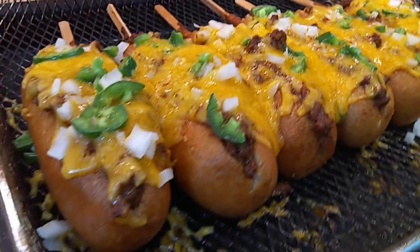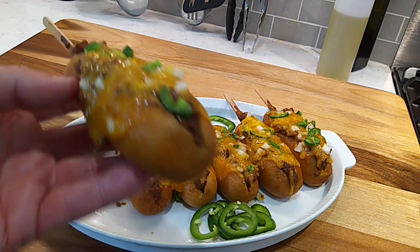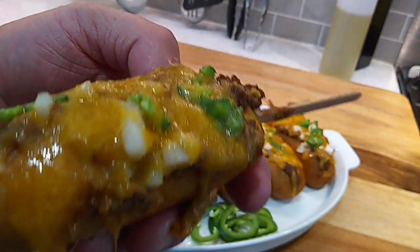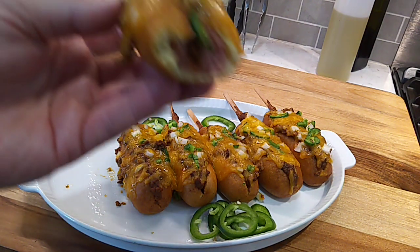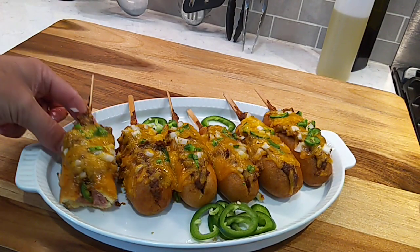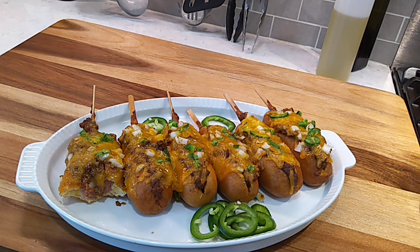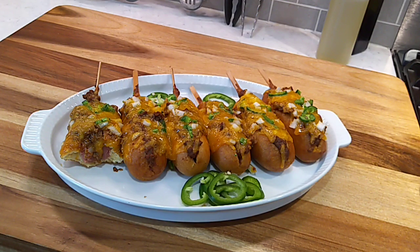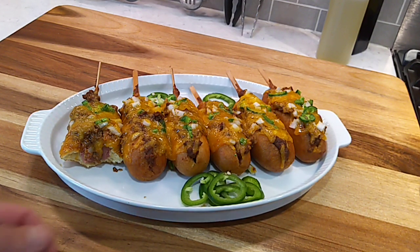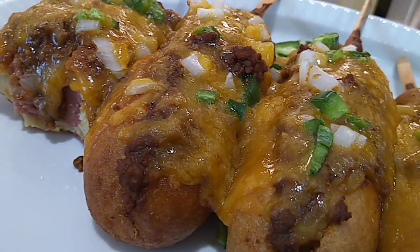There we go folks — chili cheese corn dogs, looking extra good. Let's get in here and see how they're hitting. Let them cool a minute or two because the cheese was kind of running. That's pretty darn good. Oh yeah. That chili sauce is really good. Pairs well with the corn bread and the hot dog. And that was enough chili sauce for about 12, or a whole box of corn dogs. I'm going to put the rest of that in the freezer — it freezes real well. And that's it folks, some chili cheese corn dogs.